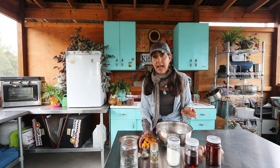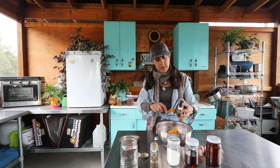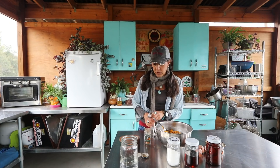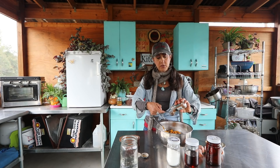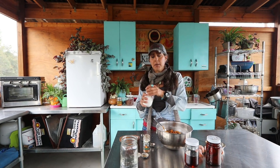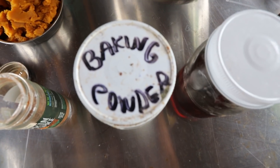I'm going to add a can of organic pumpkin — I love our pumpkin — and then everyone's favorite: some pumpkin pie spice. I'm going to put a whole tablespoon of that into the four cups of soaked oats. And then I think I'm going to put about two teaspoons of baking powder.